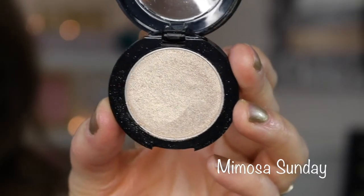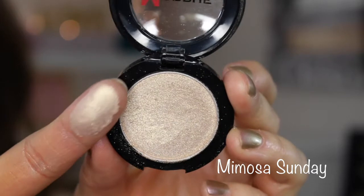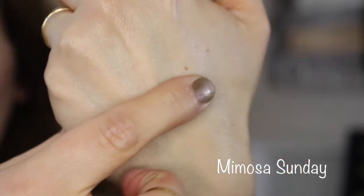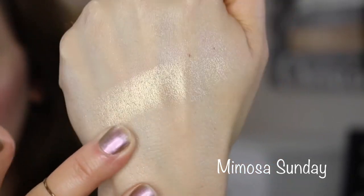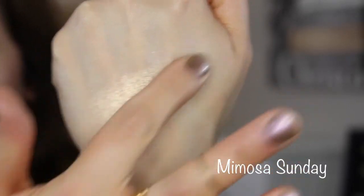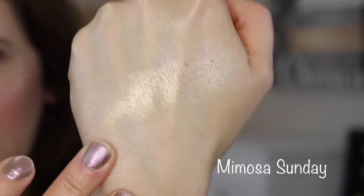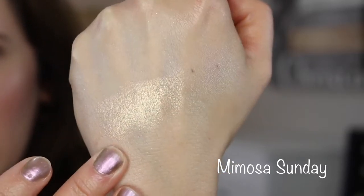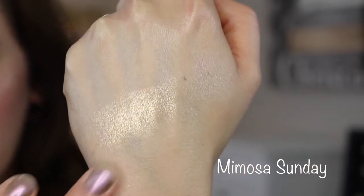This one is called Mimosa Sundae. Again, a little bit on the flaky and powdery side, but that's kind of typical of a pressed pigment — some are just a little drier in texture than others. The lighter ones seem to have a slightly drier texture, but Mimosa Sundae is a really pretty shade — I love that color.